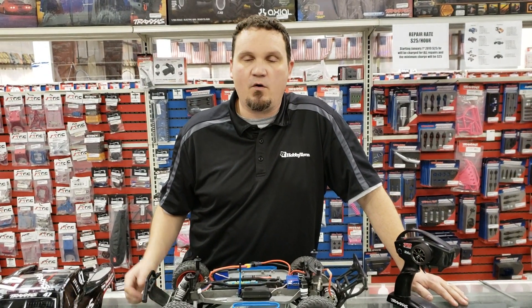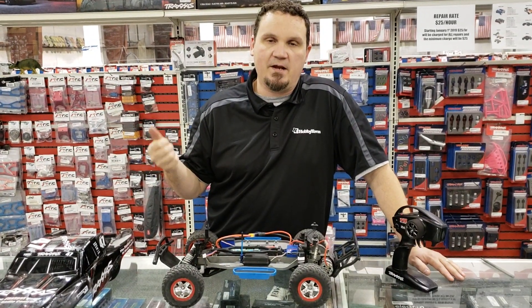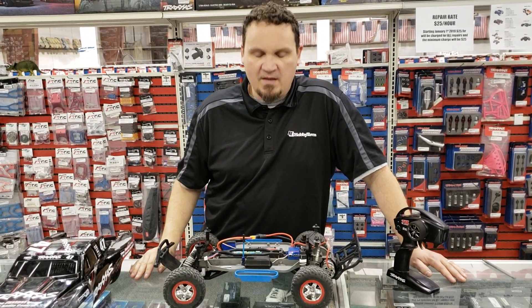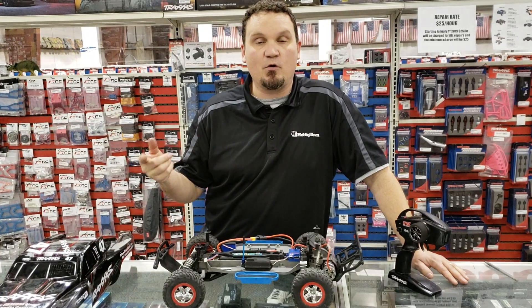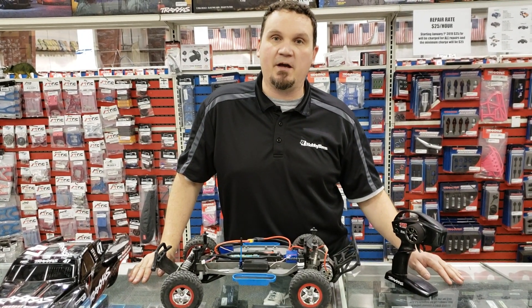Today we're going to go over how to put it into the three different modes — sport, racing, and trainer mode — and then how to change it from LiPo to nickel metal hydride or vice versa.